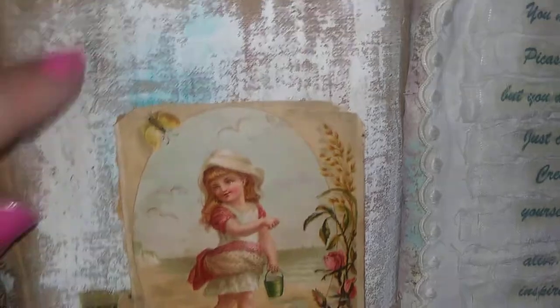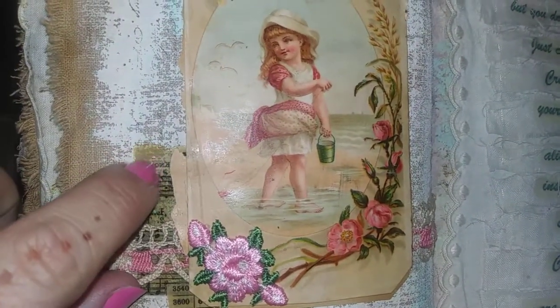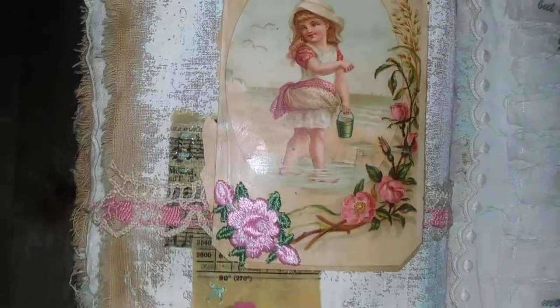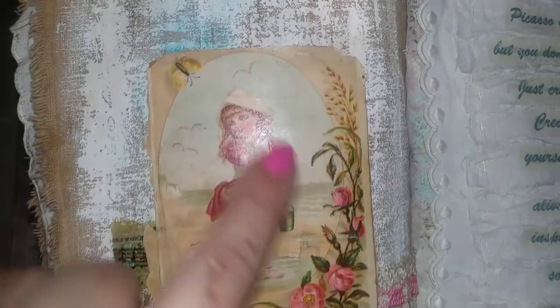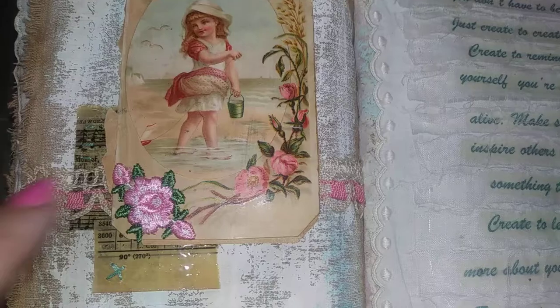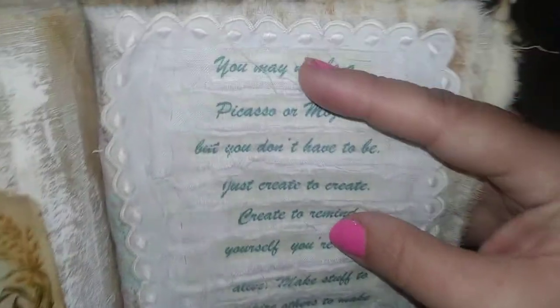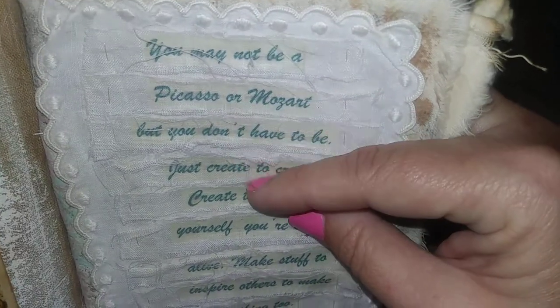This is the last section. It has some dry brushing of acrylic paint on some coffee-dyed muslin, some ice resin paper, an antique card, and some fabric collage. Then this is the last page, and these are torn strips of fabric.